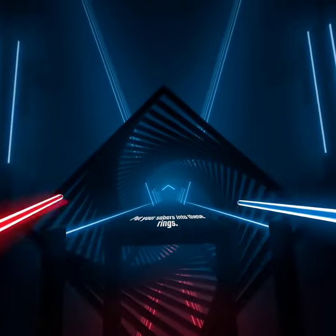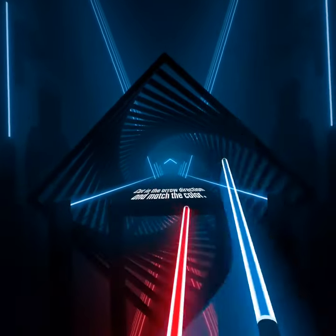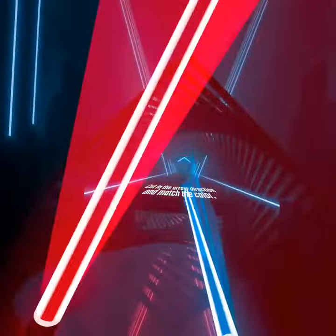Welcome to Beat Saber. Stand in the center and put the sabers into these rings to start.